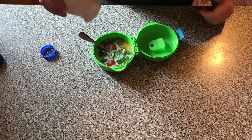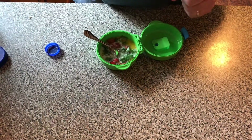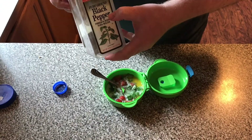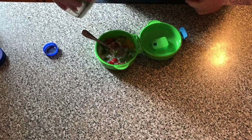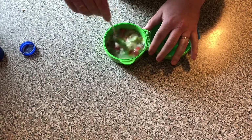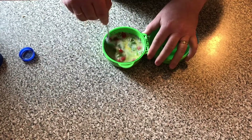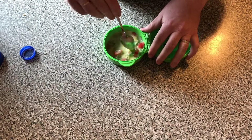I use sea salt. The last thing I'm going to add is some black pepper. Now we've added everything together — we can mix it to make sure everything mixes very well: the egg, the milk, and all our green stuff, salt, pepper, and dill.